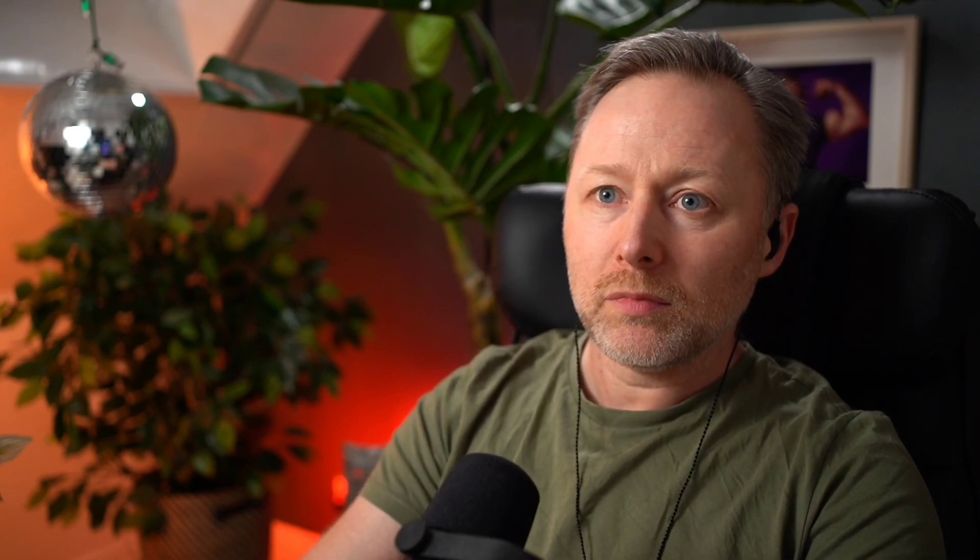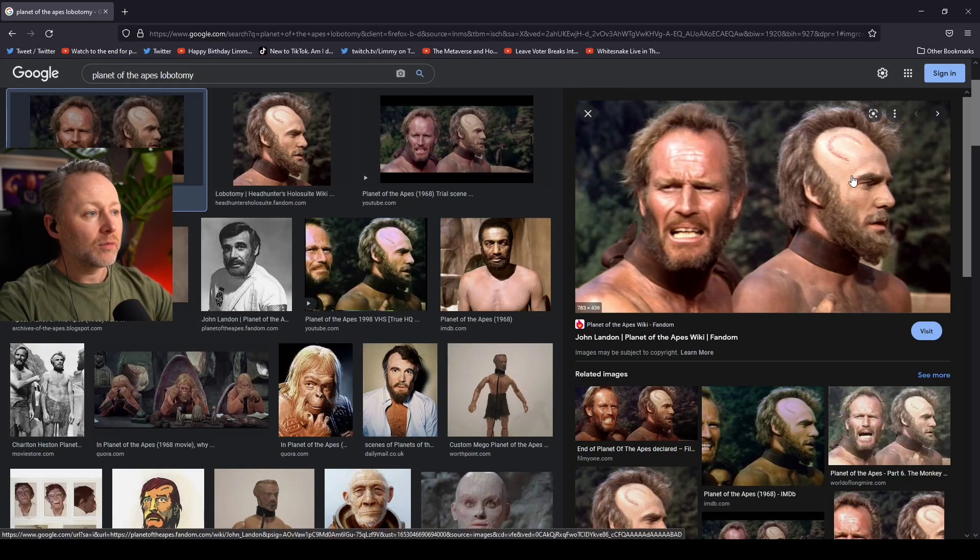This is called the — what did I call it again — the Limbotomy. So it's styled, it's based on the Lobotomy kind of scar from Planet of the Apes. It's based on that there.